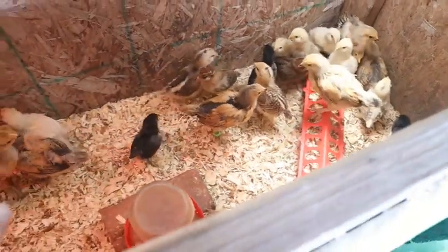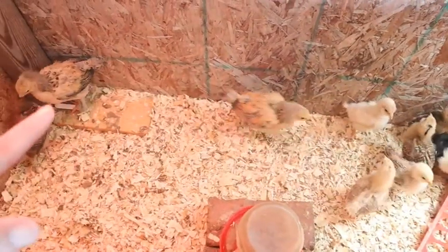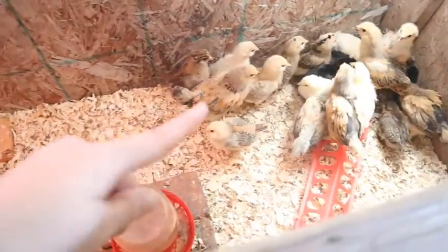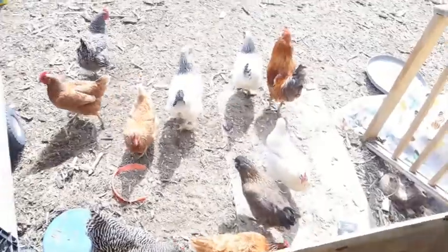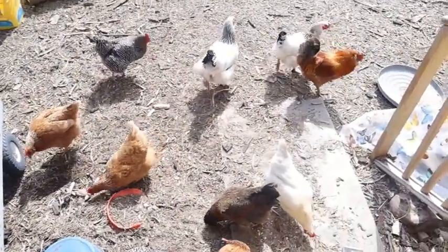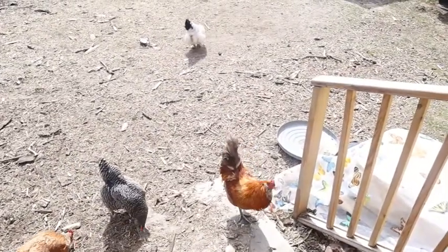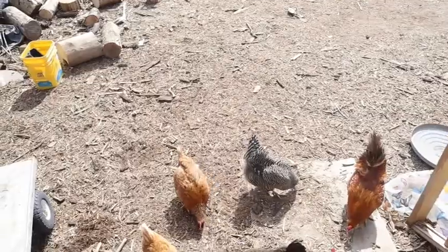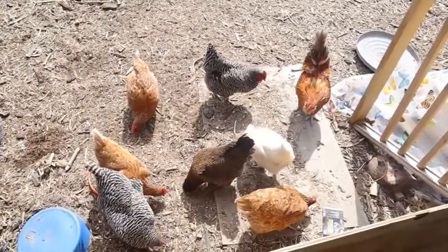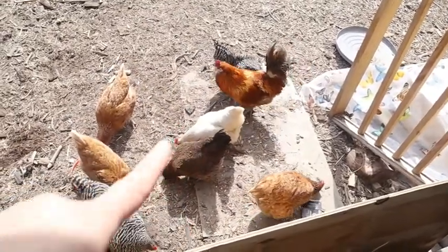I want to make sure that we tag them because these guys are purebreds. If you've seen my other videos, we had bought some buff brahmas. Now let me show you what their cousins look like — these big white gals here are light brahmas. Buff brahmas are big birds but they are a brown color.